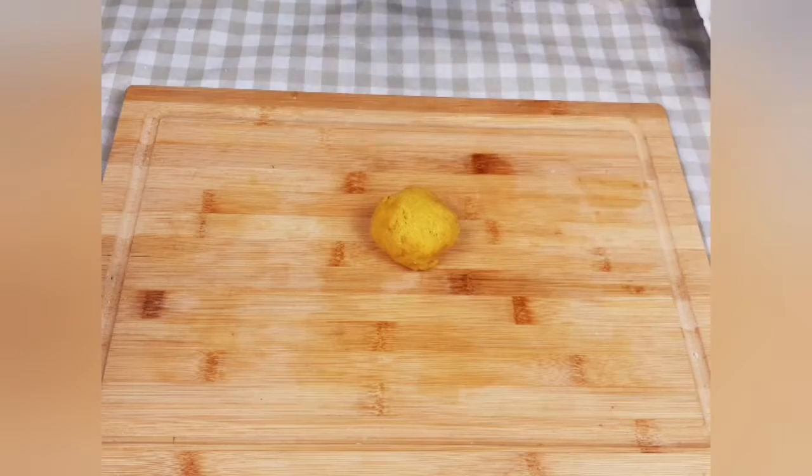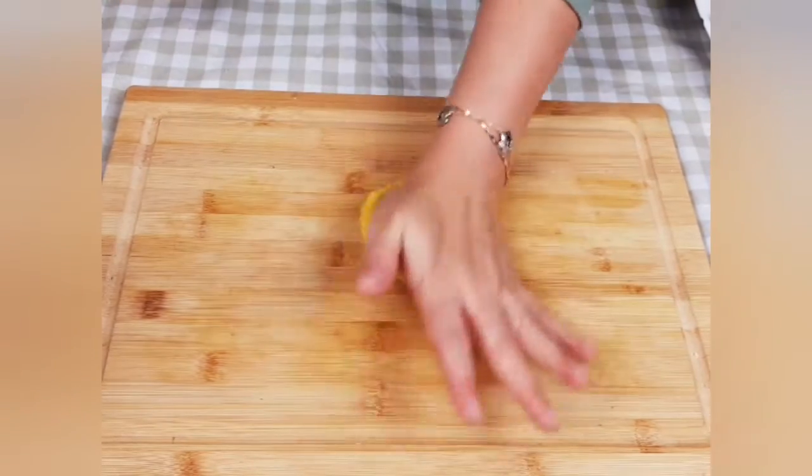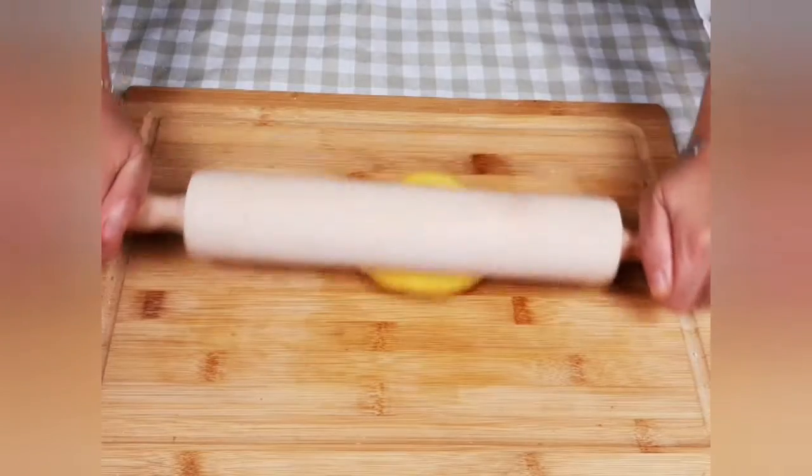I will then spread the dough evenly with a roller. This dough is so wonderful — it's not sticky, so spreading it is really easy.